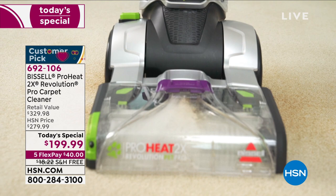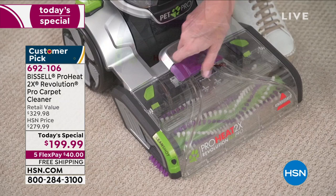Out of the box, you are going to be all set. As a matter of fact, it takes one person five minutes to set this up. Five minutes, you don't need any help, just one person.